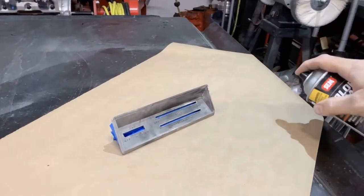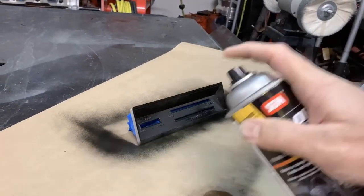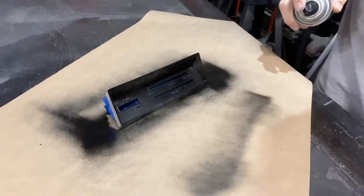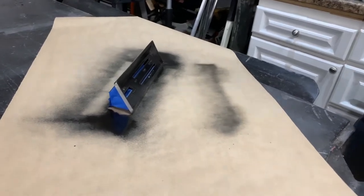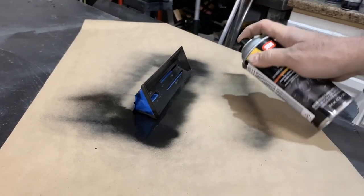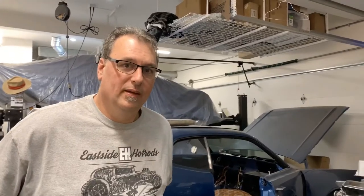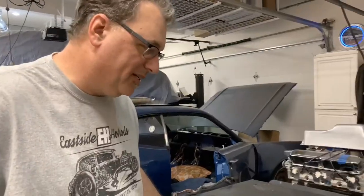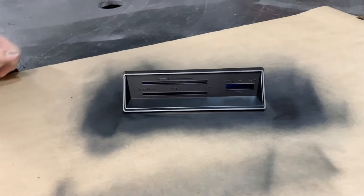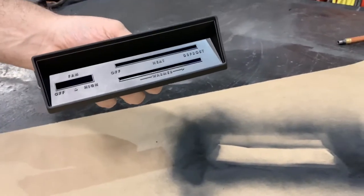I'm gonna paint the entire thing and do a couple of light coats — that'll be the base coat. We finished the black coat of paint and if you take a look at this, it's nice and smooth and actually looks really good. I think we'll be really happy with that as the base of this.